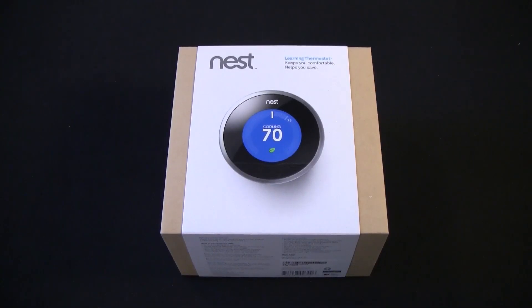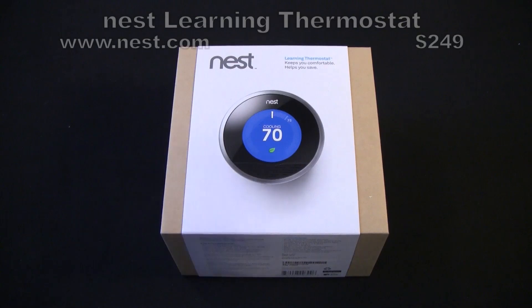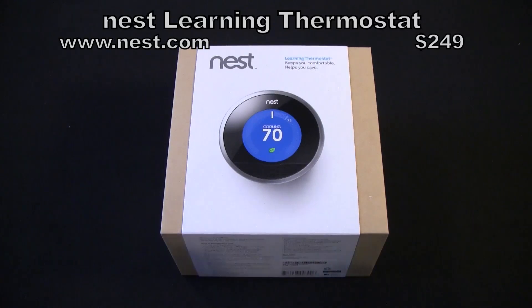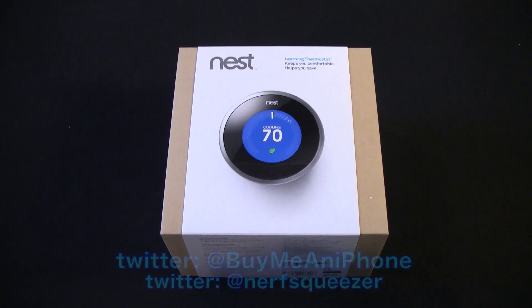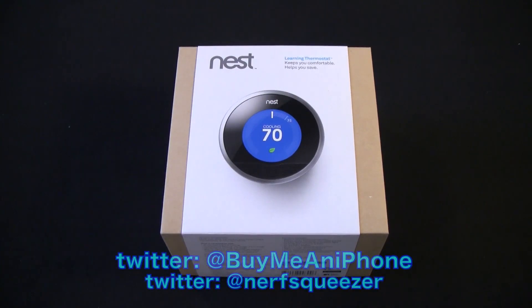Hey guys, Tom with buymeaniphone.com back at you today. It's been a long time since we talked and since I've done a review — it's just been really busy. I was away for two weeks on vacation, came back for two weeks, and then was gone for a week. So here we are, and today we're going to be doing an unboxing.